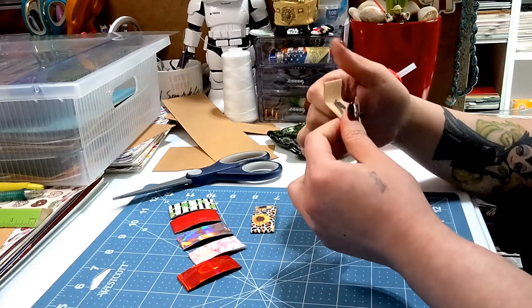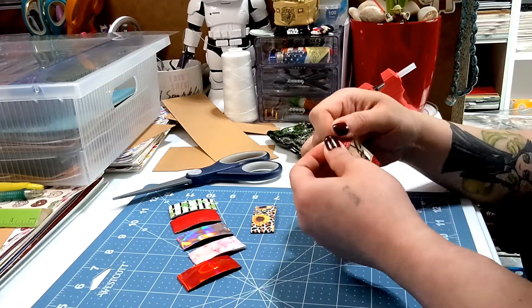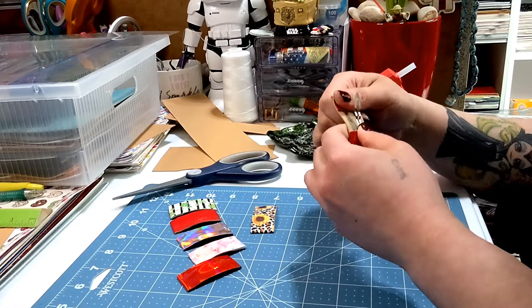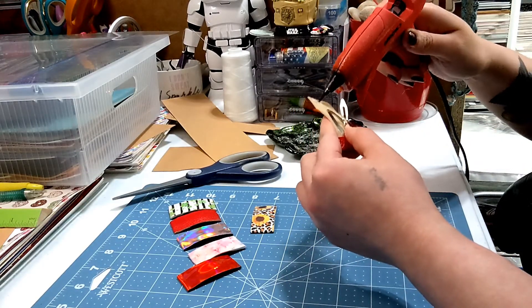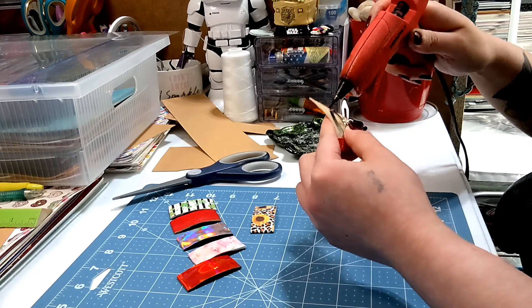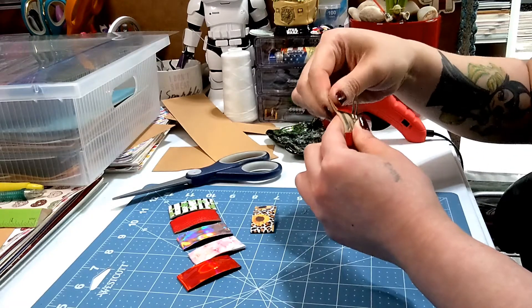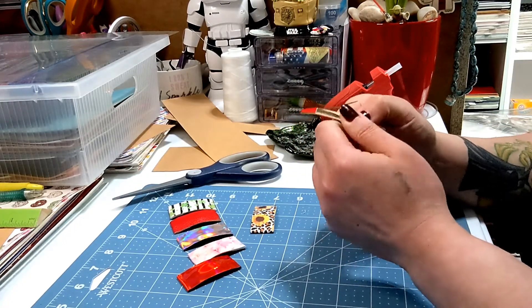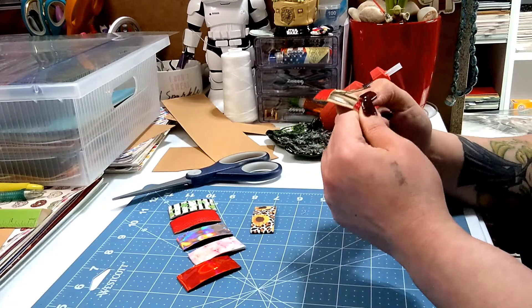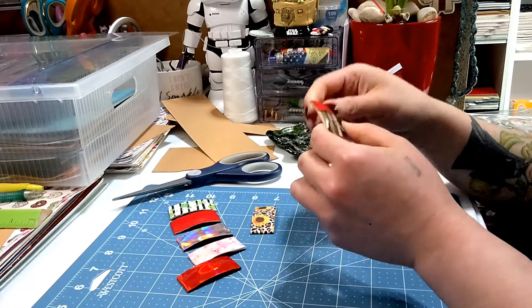If you're wondering what kind of hot glue stick I use, I use the Gorilla — they work pretty good so far. Then fold again, a little bit more massage, and double check.